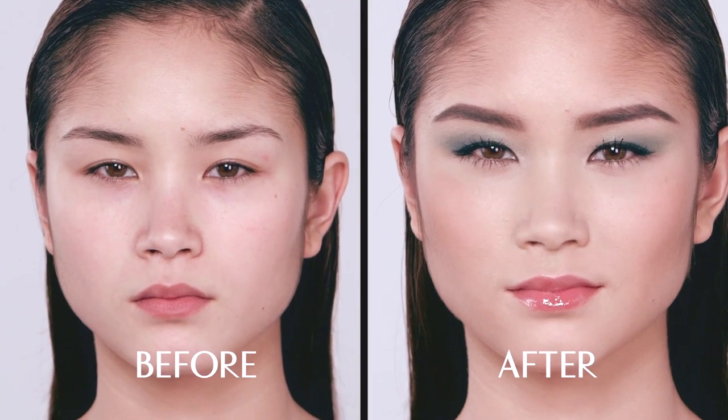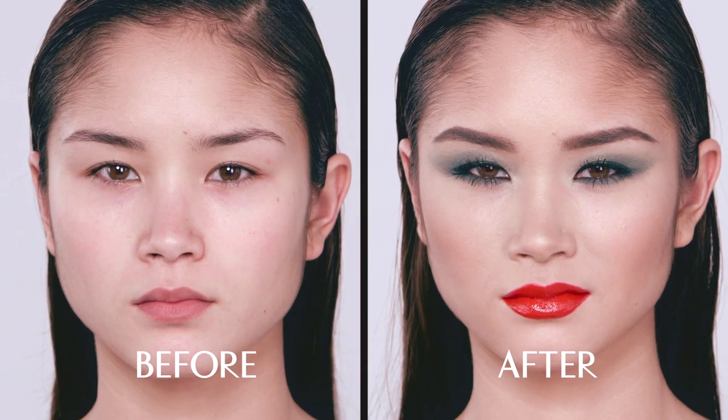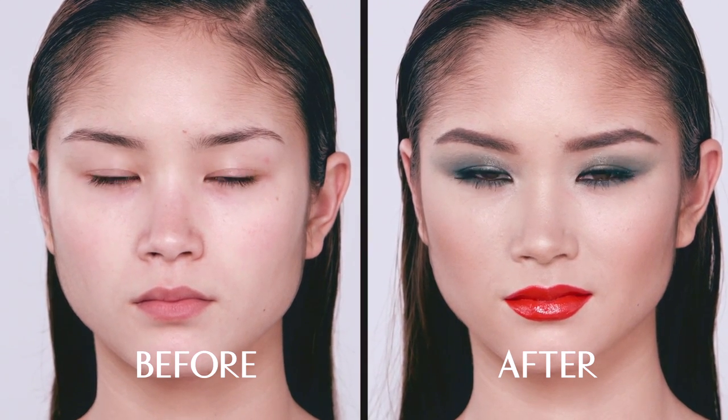Hi, I'm Charlotte Tilbury and I'm going to show you how to wear the Rebel look. The Rebel is a mesmerizing emerald jewel look for women that love to wear color. It's for girls that are inspired by the naughty Rebels of the past such as Madonna and Grace Jones, or the style icons of the future such as Beyoncé. I'm going to show you how to get a beautiful dialed-down version for the day and an eye-catching, mesmerizing, enchanting look for the night.